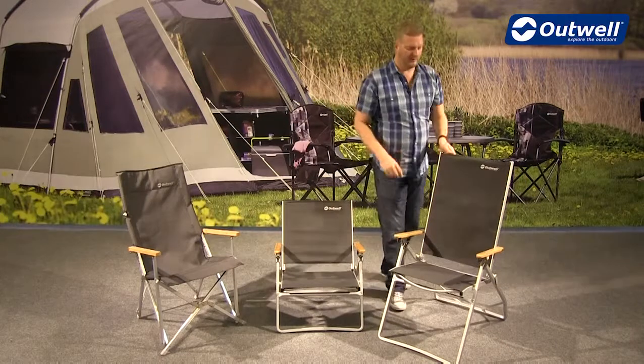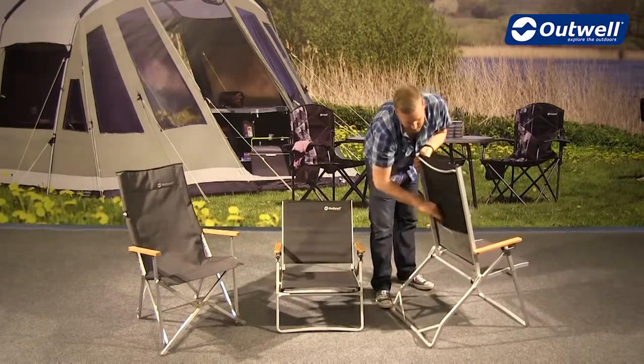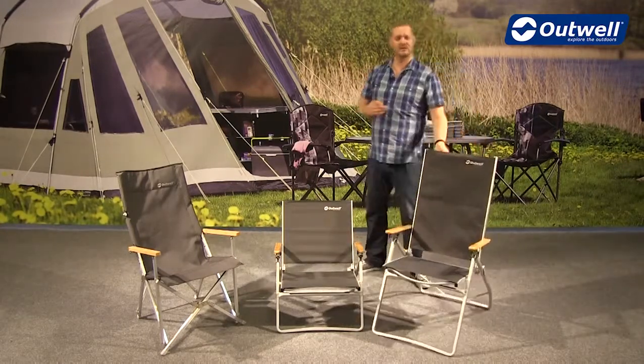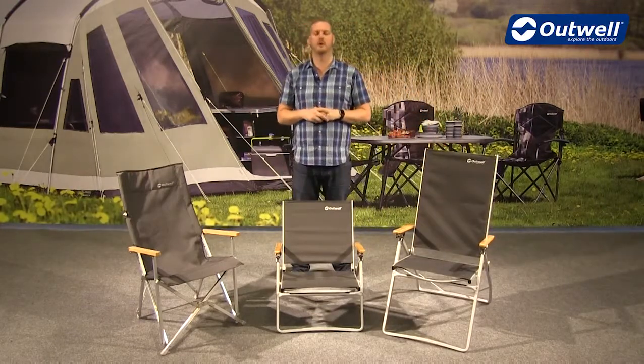Another neat feature on all of the chairs — if I just spin this round for you — on the back we have a mesh pocket which you can just see, so it's ideal for magazines, iPads, phones, things like that, just to keep all your smaller personal possessions tucked away in a neat pocket at the back.